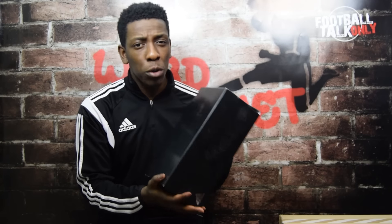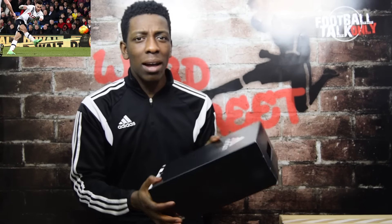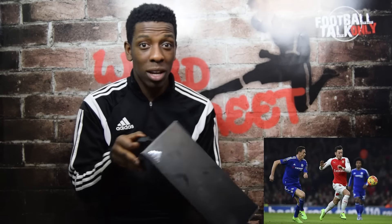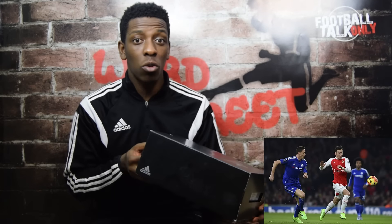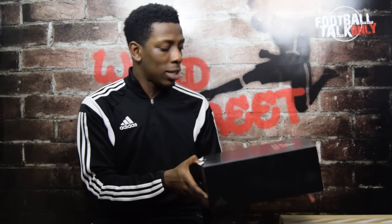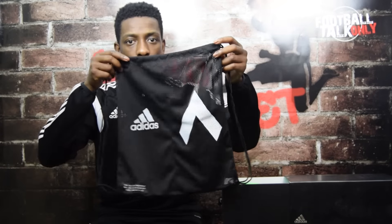Moving on guys, yes — I've gone and got myself the Adidas ACE 16+ Pure Control boots. Look at them, absolutely beautiful. Look at the box — you've got a little handle here. Nike, take note! They retail for £220 in the UK. You get your money's worth — you've got a little light handle which supports holding the boots. Let's get straight into it.